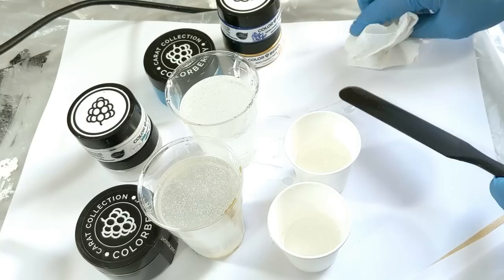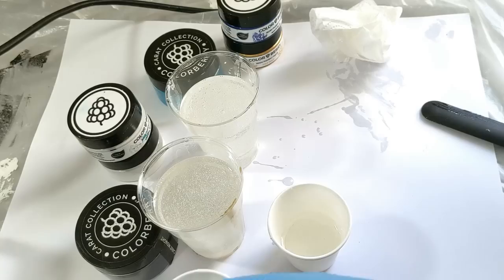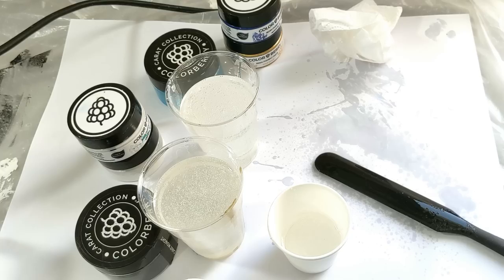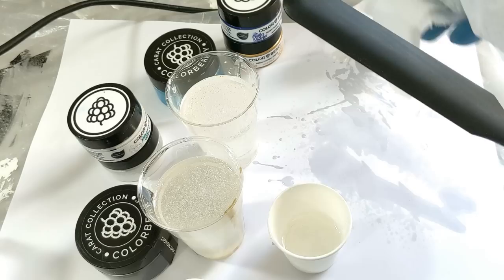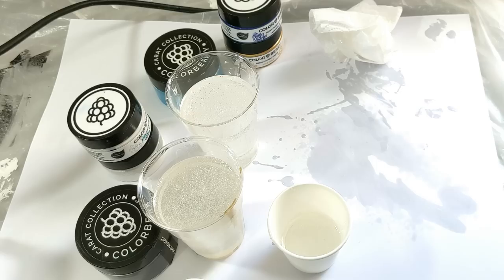Now I can start cleaning with some tissue paper. Then with some alcohol you can remove all the resin from the spatula and reuse it forever. You can see it's clean — just put it aside.